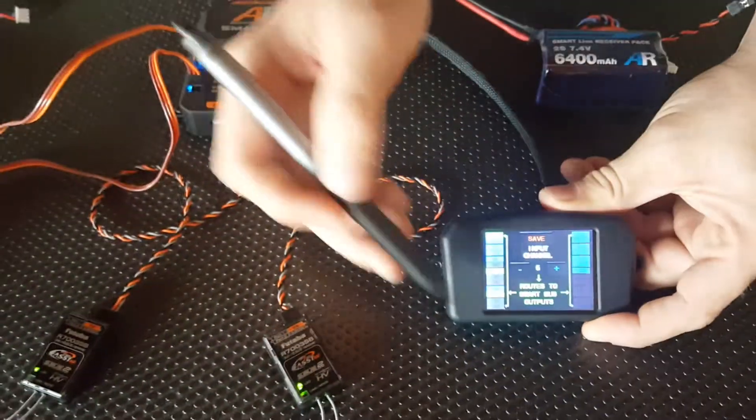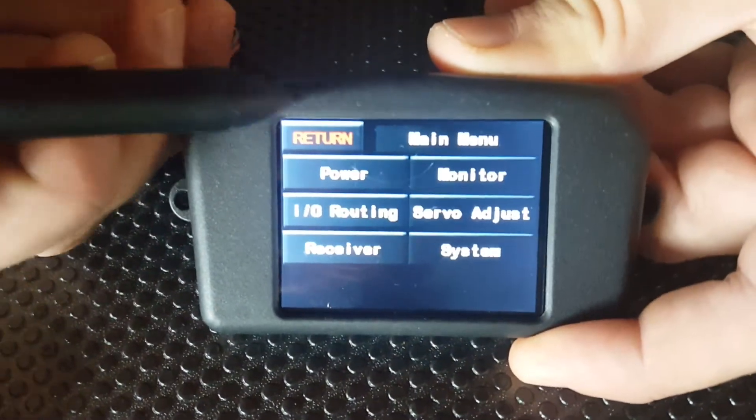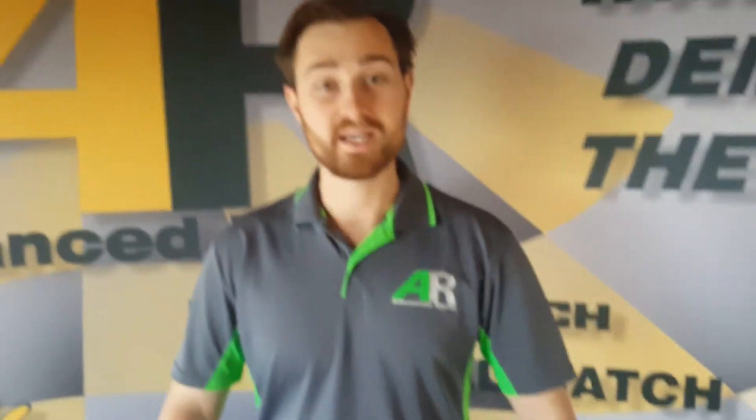Channel routing is that simple with the SmartBus. Once you're happy with the routing on this page, all you have to do is hit the save button, go return, go back to the main menu and your routing's done. It's that simple. Thank you very much for watching guys.